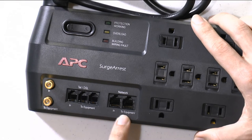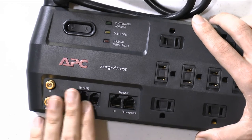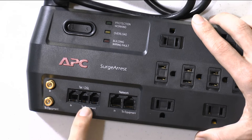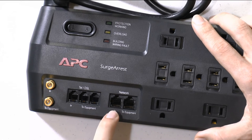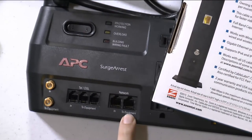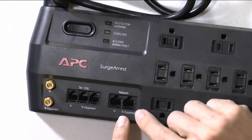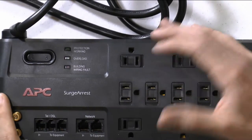If you have a cable modem, you'll use the coaxial connection. For extra protection, you can also run an Ethernet cable from the cable modem output into this unit, and then from here to your router. If you don't have a router, you can connect the computer directly. That's pretty simple.